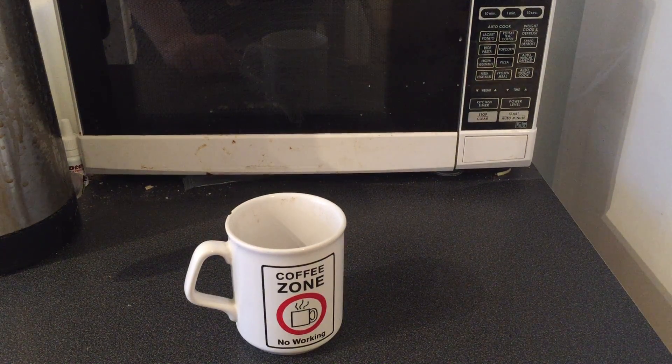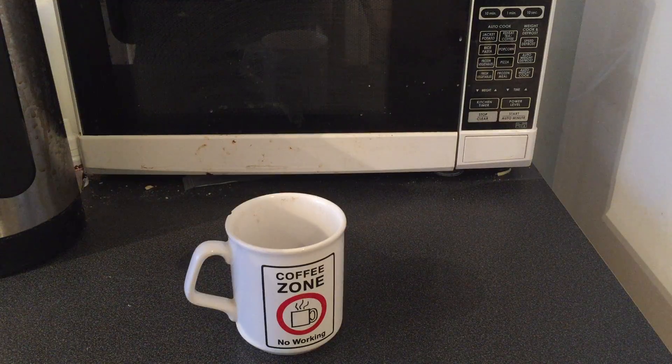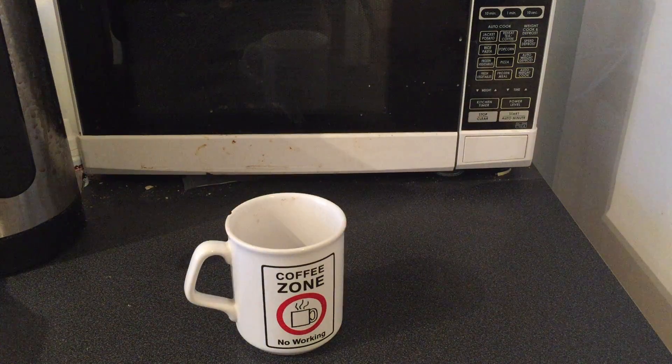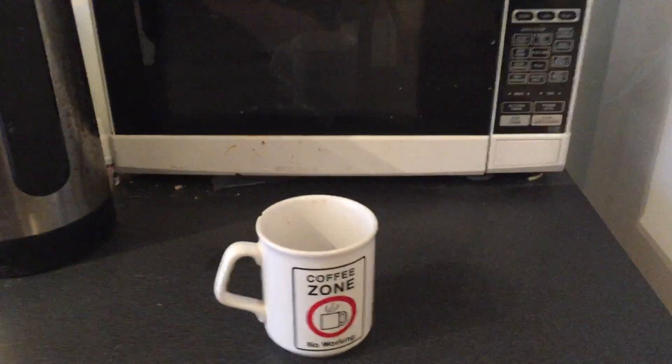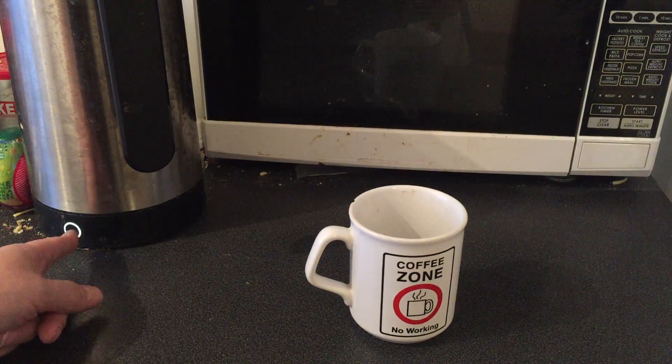Hello there everybody, Richard Arblaster here, hope you're having an awesome day. In this video I'm going to show you how to make a cup of coffee. Over here we got the kettle with a load of water already in it, so we're just going to press that button there and it switches on.